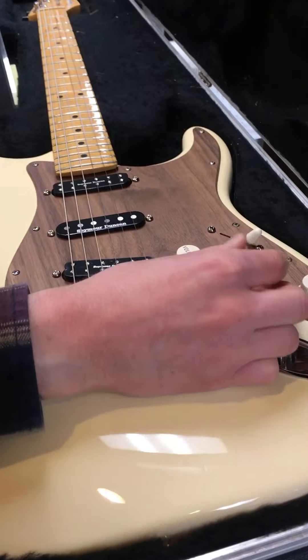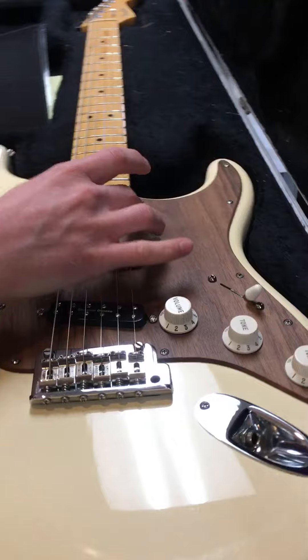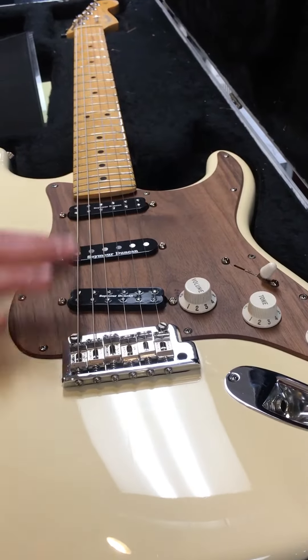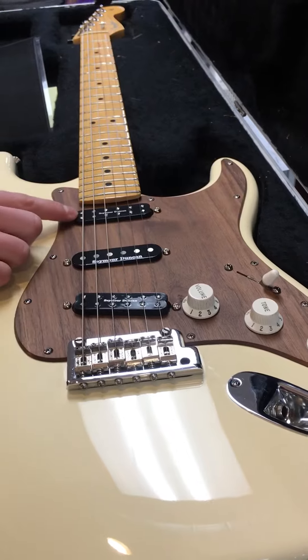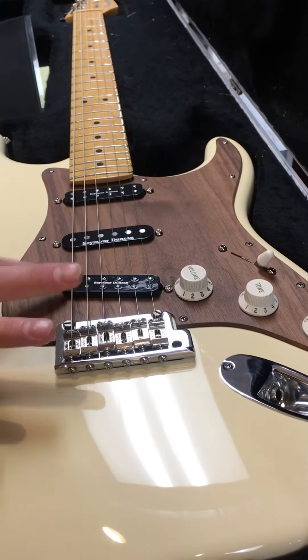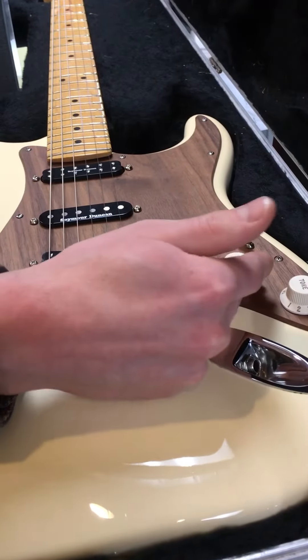It completely removes the neck pickup. That's important because if you didn't have this no-load tone pot, the neck pickup would always be on just a little bit even if it was turned down all the way. So if you have just the bridge pickup on, the neck pickup would be on just a tiny bit and it would hurt your overall output — it just reduced the overall output a little bit.